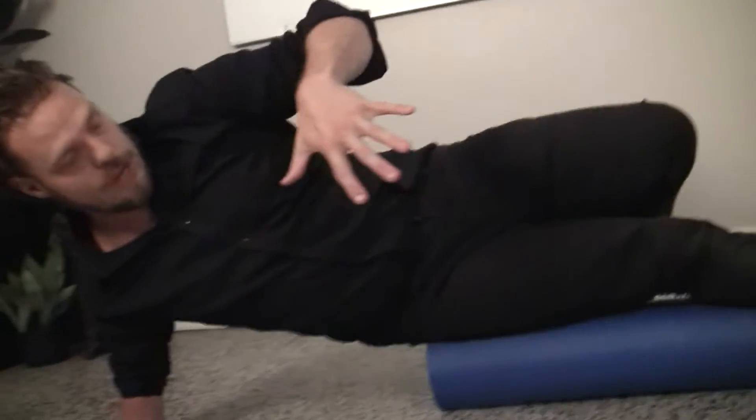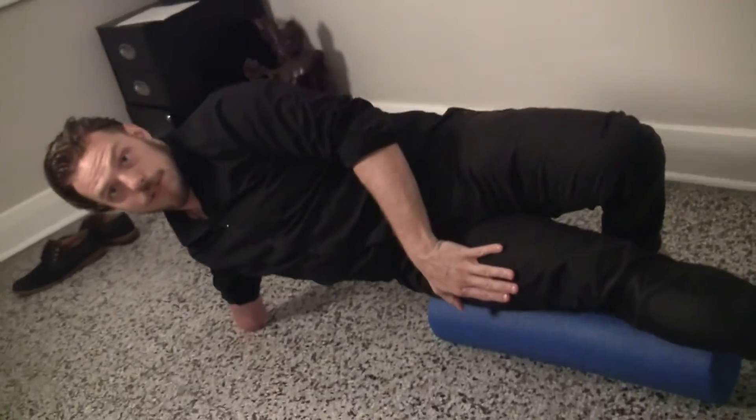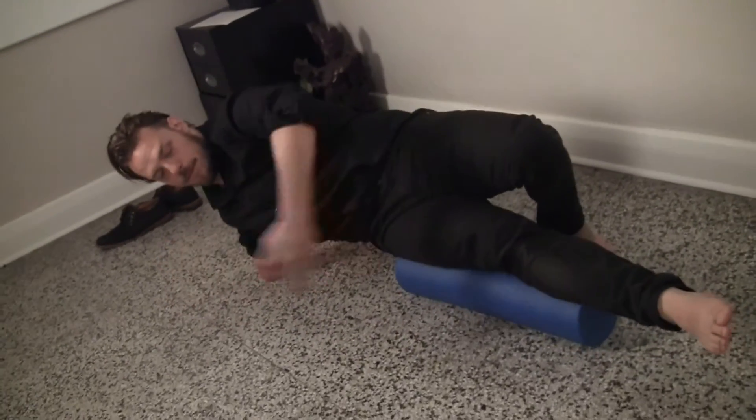Right now you can see that the foam roller and my leg are actually parallel to each other, as opposed to the foam roller being perpendicular.